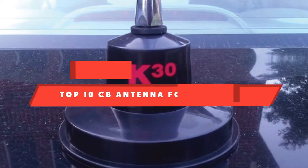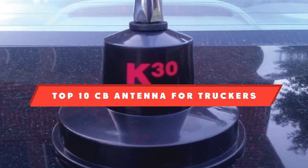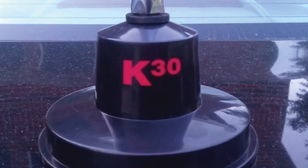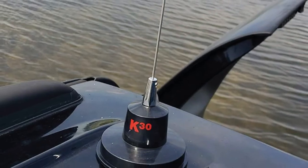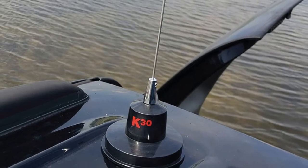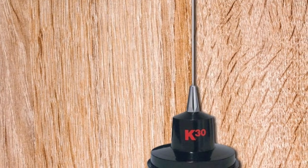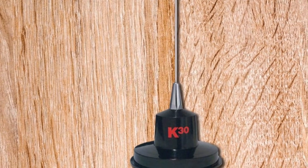If you're looking for the best CB antenna for truckers, here's a list you must see. We made this list based on our personal preference and sorted it based on their features, prices, quality, durability, and reputation of the manufacturers, and customer feedback. Also, we've included options for every type of customer. So let's get started.